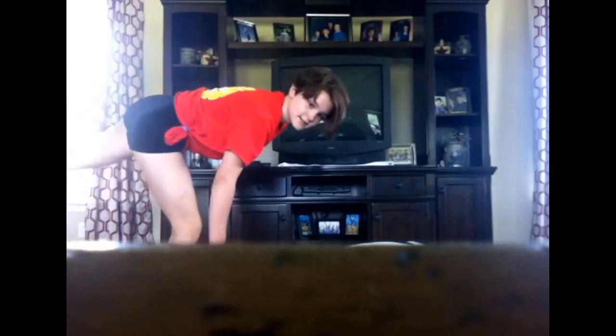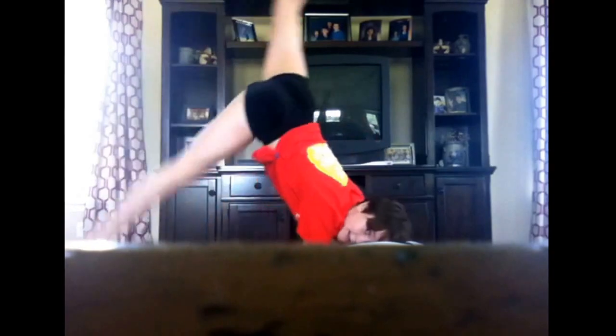So when you go up like this, you're kicking up to the left hand side. This leg that you're kicking up goes right into position. You want to keep kicking that up and then just bring the other leg over.